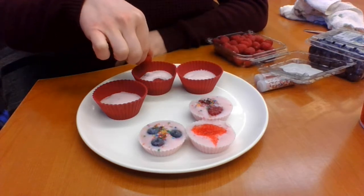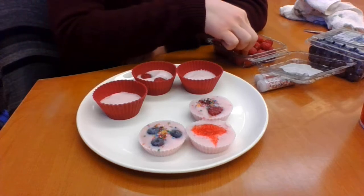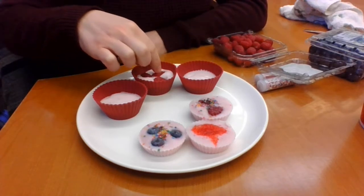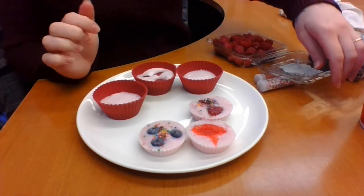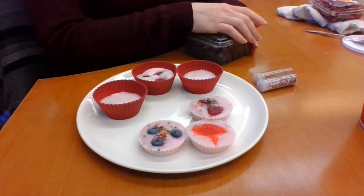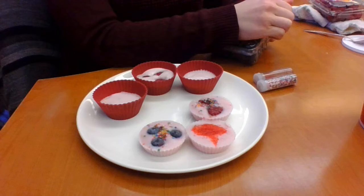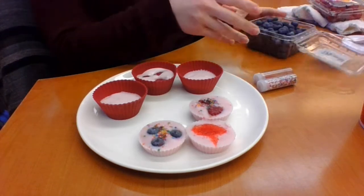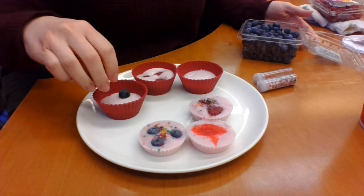I'm going to make the same three that I made earlier. First, one with raspberries — just put the raspberries so they're fully submerged in the yogurt. Then I'll make a blueberry one. You can make them with bananas, blackberries, or anything you want to put in there.